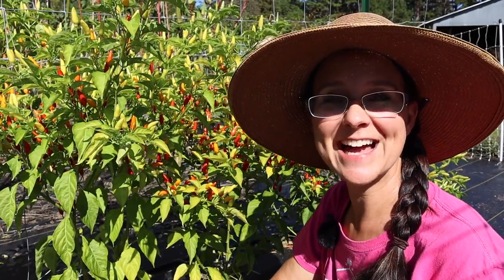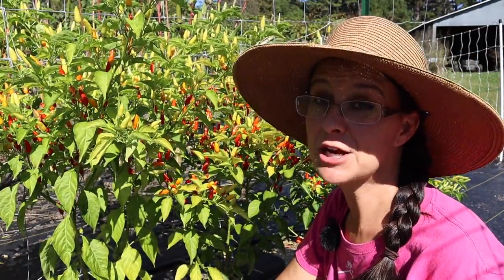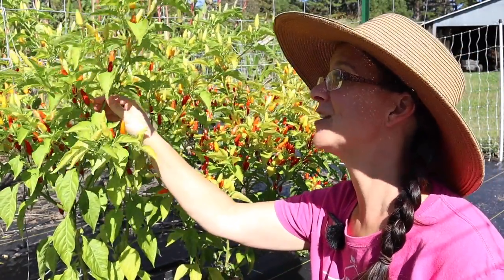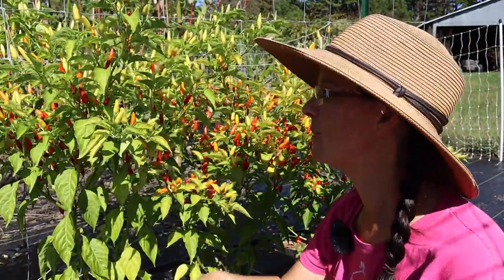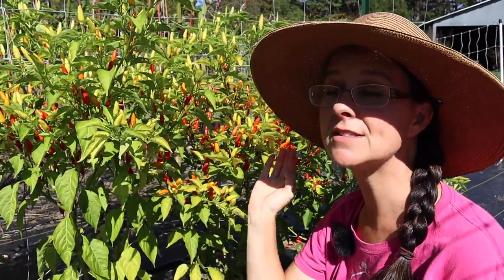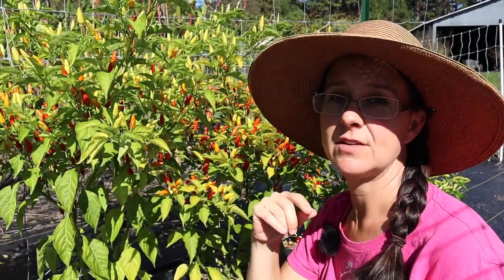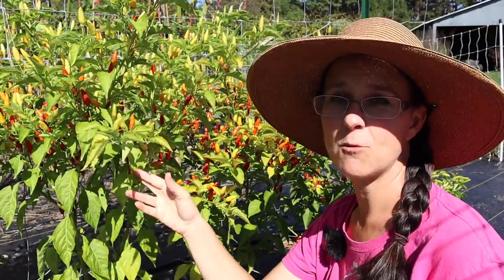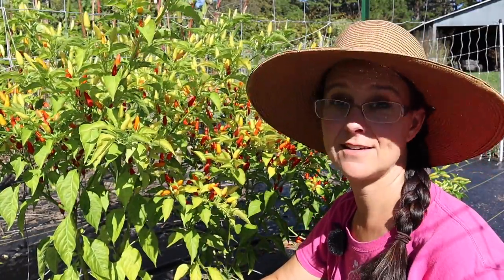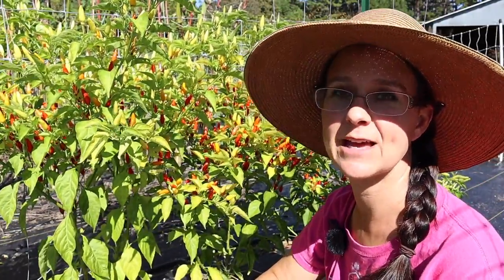Hi everybody! Welcome back to Living Traditions Homestead. Today I'm working with the Tabasco peppers. These are such fantastic peppers. I only grow them maybe once every three years or so because a little goes a long, long way. Last video, Kevin talked with you about these Tabasco peppers briefly and said that this year I'm going to be making more Tabasco sauce, and overwhelmingly you all said yes, you'd like to come along in the process.